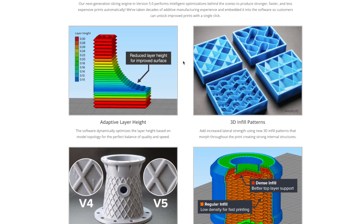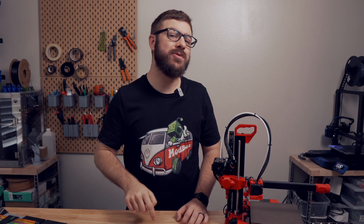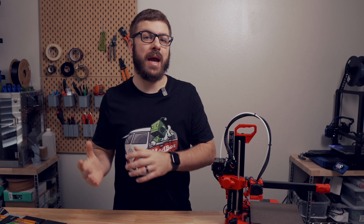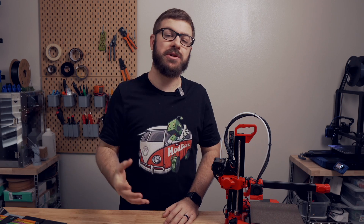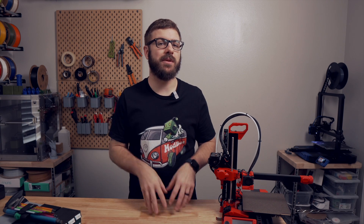Looking through the highlighted features as well as the changelog, there are a lot of things in here that Simplify has been missing for some time that current users are going to be really happy to have. However, what I do not see is anything that I would consider groundbreaking, or anything that I feel like will give Simplify3D a serious edge on the other slicers that are out there — which I think, after this major extended delay, a lot of people were anticipating. The majority of these new features have been available in one way, shape, or form in the open source slicers, and they won't cost you anything.